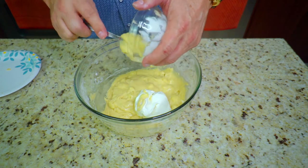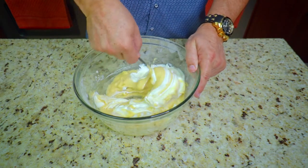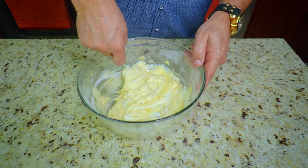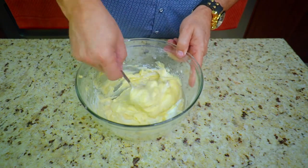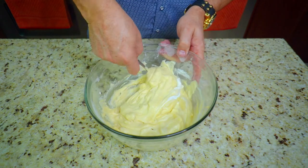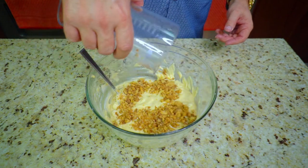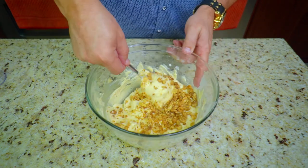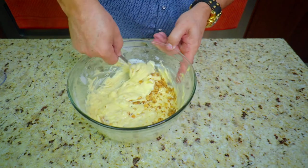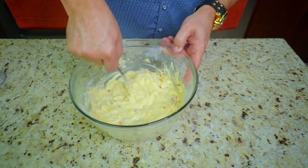Now, the secret ingredient: sour cream. We add in half a cup of sour cream and fold it in from the bottom to the top. This is going to make it so rich, so moist — it keeps this banana bread awesome. Fold it in nice and gentle, not too crazy. The main mixture is already mixed, so we're just folding it in. Then drop in the walnuts and fold those in as well from the bottom to the top, moving the bowl around as you go, and incorporate everything into the final mixture.